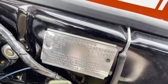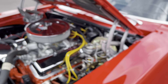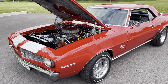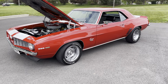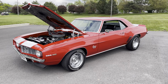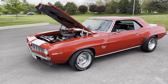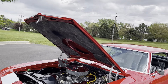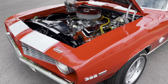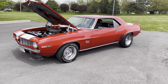Factory color code 65. It's an X44 car with interior code 721. Built in January of 1968, so it's either one of the first or one of the last ones built for the model year. You can do a little more homework when you decode that tag, which I photographed as well. The engine compartment and hood are in excellent condition.